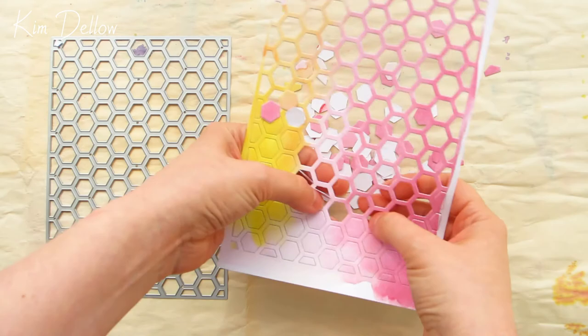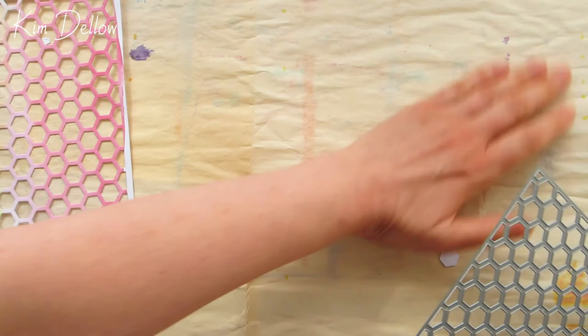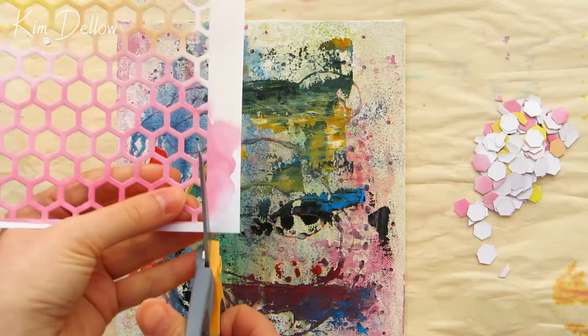For this project I want to keep both the negative and positive die cuts, and I'm also going to need to die cut this twice so that we can get that great dimension in building this canvas. This canvas board is also recycled - it's one of my experimental boards, so it just has a whole mass of different products on it where I've just tested them out to see how they look on the canvas.